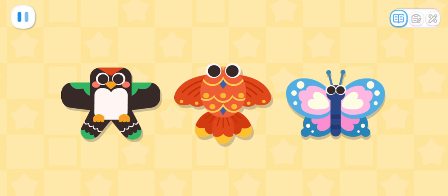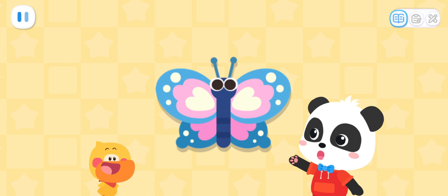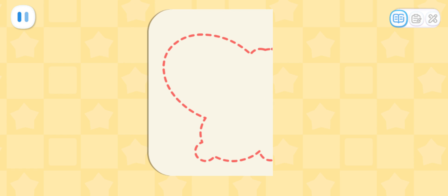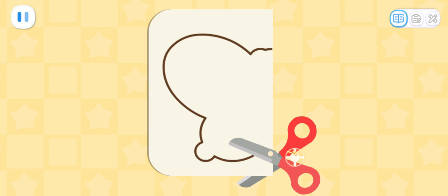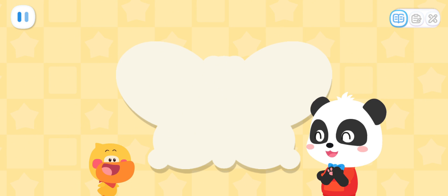These kites are all symmetrical! Pick one you like! Butterfly kite! You've picked a nice kite! Now, let's make the body of the kite! Fold the paper in half! Draw half of the butterfly on the paper! Now, cut out the butterfly! Awesome!